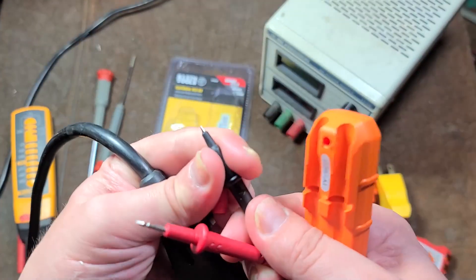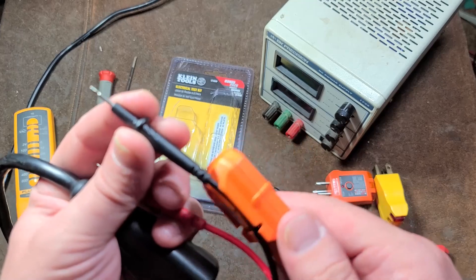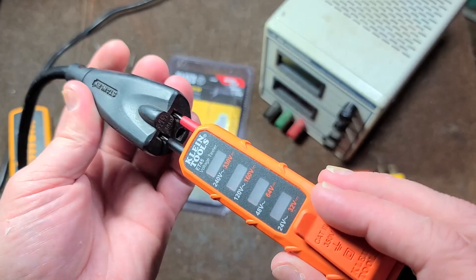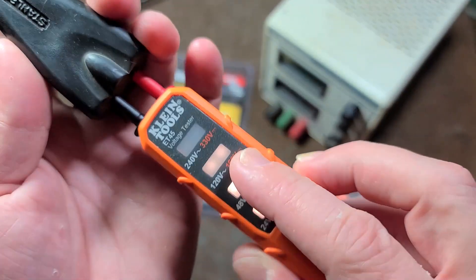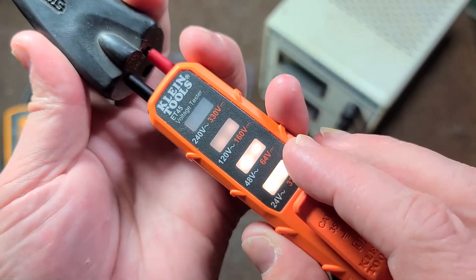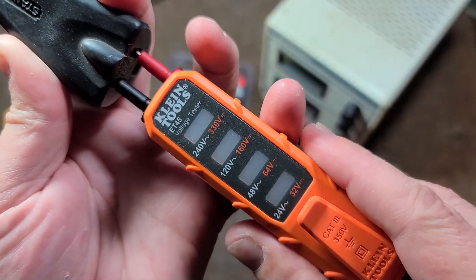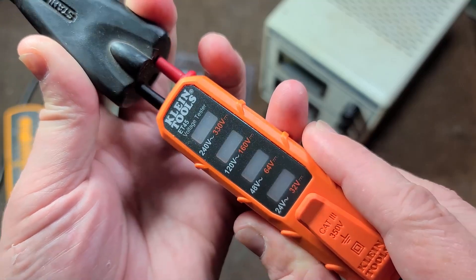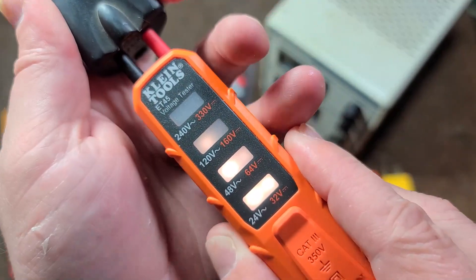I do like that it has removable little protector caps, and they made it relatively smart so you can use it in both a standard and a safer fashion by connecting it to an outlet. It just has a series of circuits in there, so the higher the voltage the more up the indicator goes. There are two LEDs but they do some weird stuff — I don't really understand what's going on with this thing.